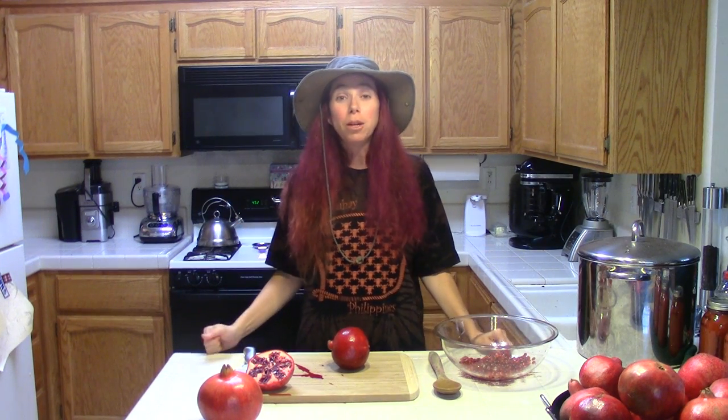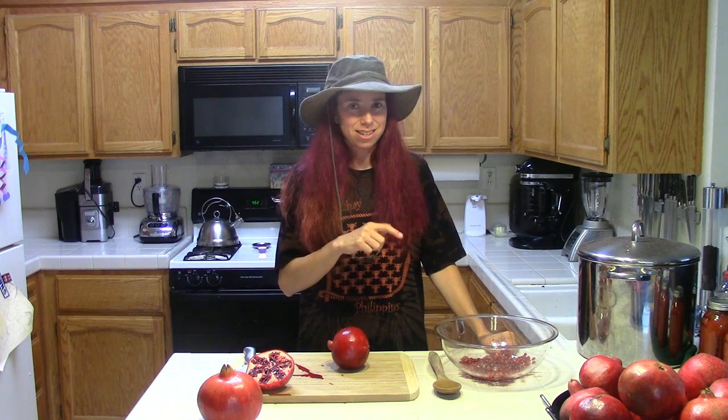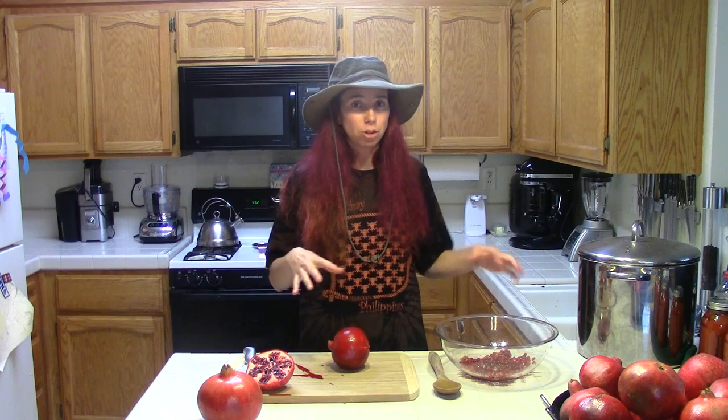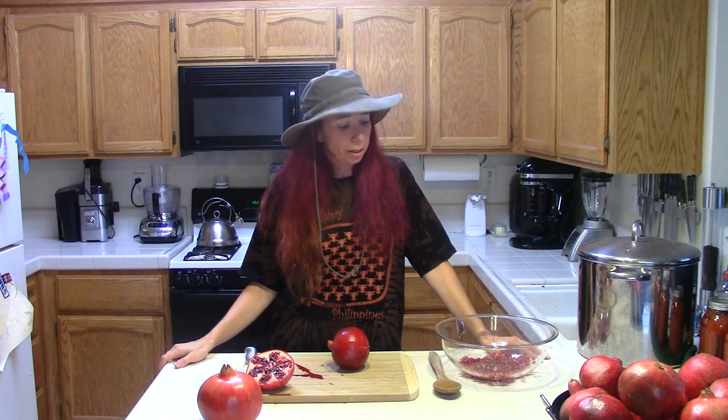Whatever's left over I'm going to drink it because this stuff is good — it's one of the best antioxidants out there that you can get in terms of juices, and in my opinion they're better than blueberries. They're also more potent than blueberries, so take that as you will.